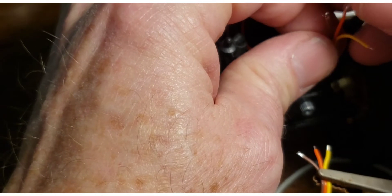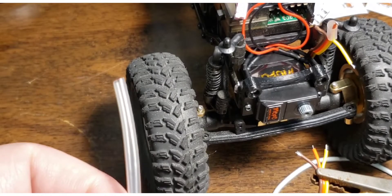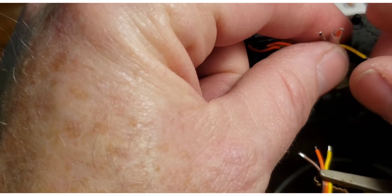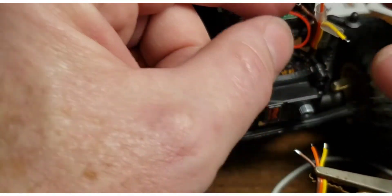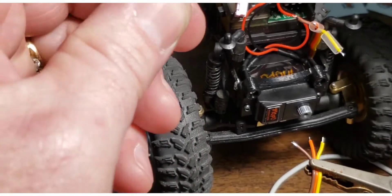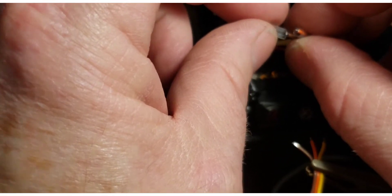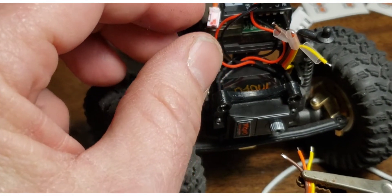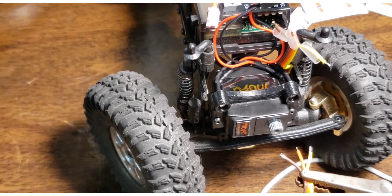I started using clear heat shrink tubing a while back and I really like it because I can see if wires come apart without tearing it apart — I can just look at it. It also makes a really nice visual when you're done; it looks good. What heat shrink tubing does is insulate the wires. I had to strip the ends to get the wires exposed, and when you're done you don't want exposed wires because that'll short out and can damage electronics.